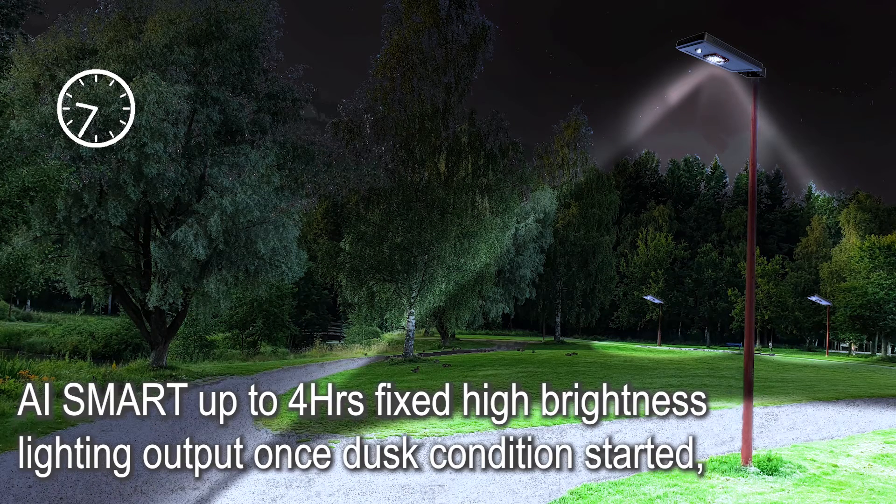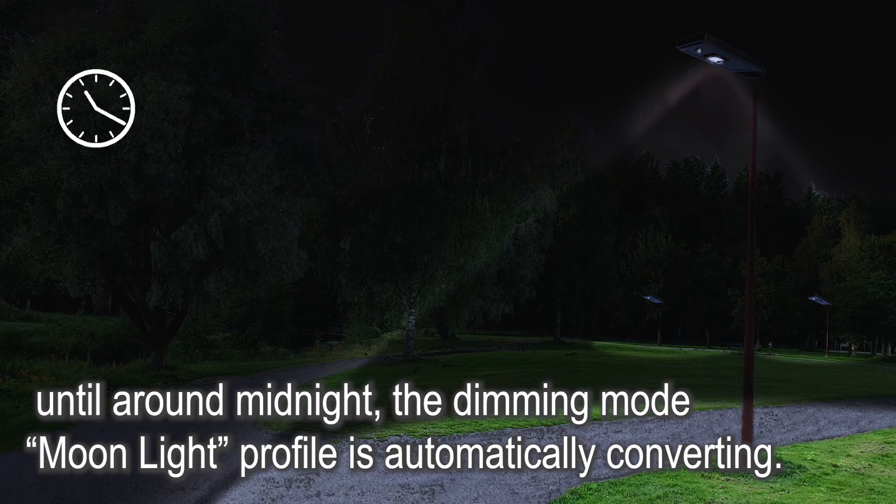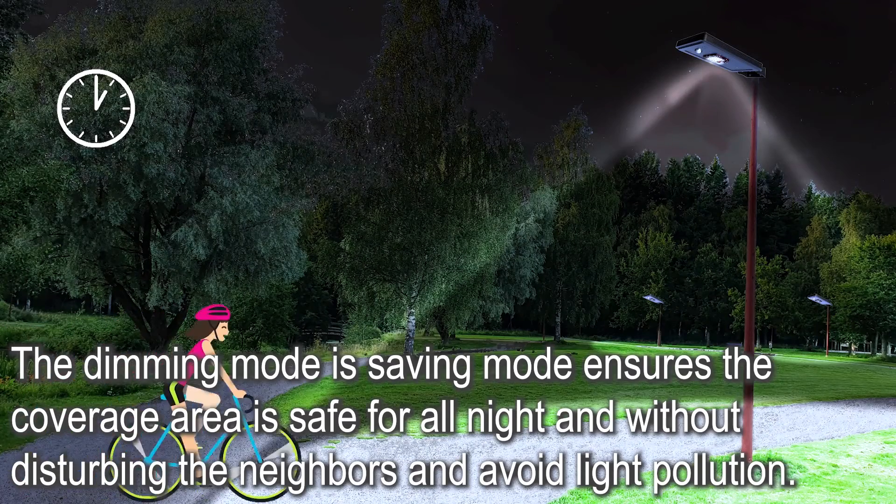AI Smart provides up to 4 hours of fixed high brightness lighting output once dusk conditions start, until around midnight, when dimming mode — the Moonlight profile — is automatically activated. The dimming mode is a power-saving mode that ensures the coverage area remains safe all night without disturbing neighbors and avoiding light pollution.